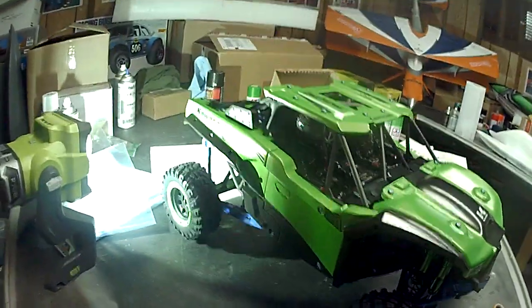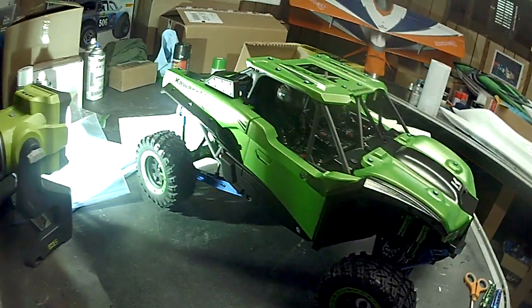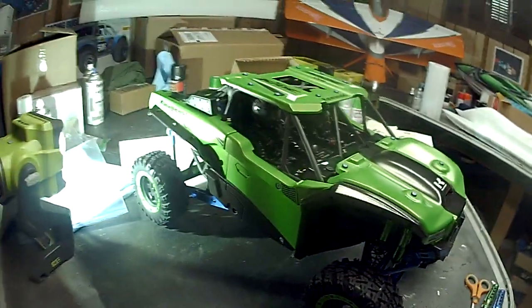Anyway, hope you guys like it. I just threw it together real quick — I've got to take it all back apart and start clear coating. Thanks, see you next time.